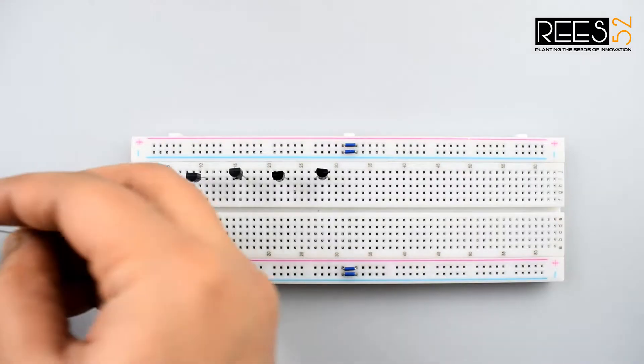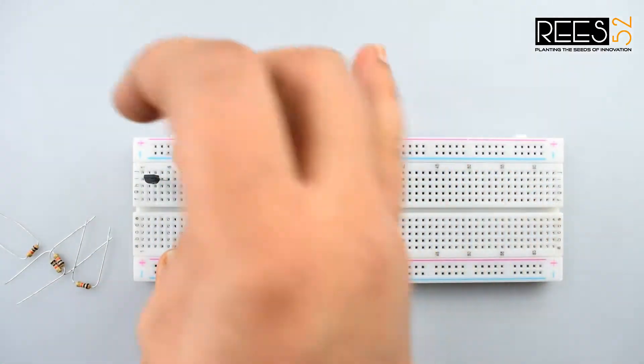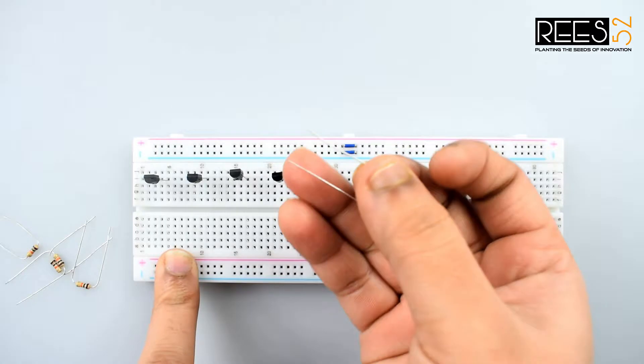Now connect the base pin of all the transistors to the positive rail using a 10k ohm resistor.